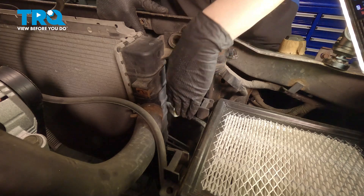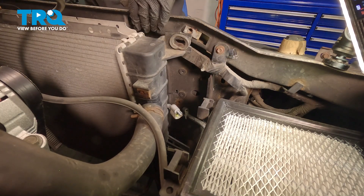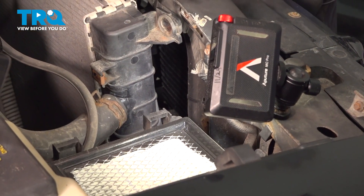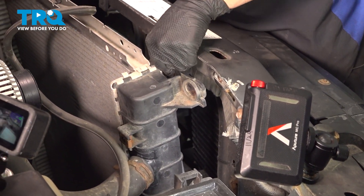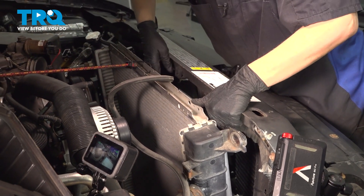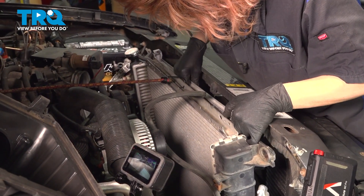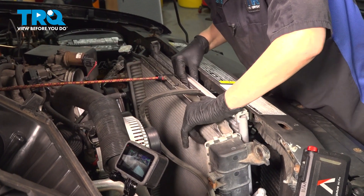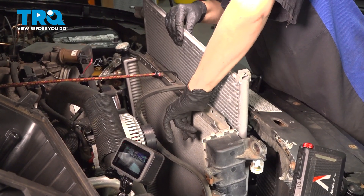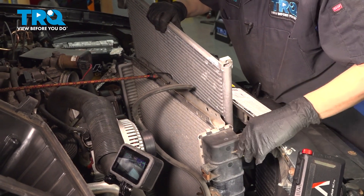Now we're going to disconnect this one and just set that off to the side. Now we should be able to take our condenser out. You're going to push the radiator forward and grab a hold of it, and you should be able to just pull it right out. Be careful not to dent your radiator.